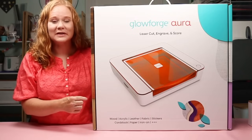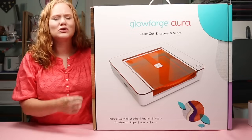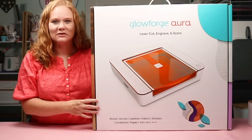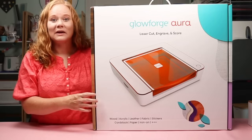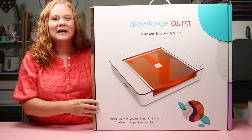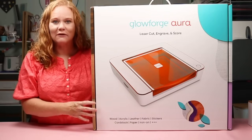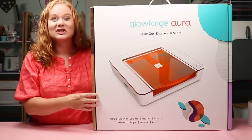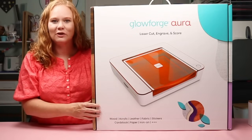This laser cuts hundreds of materials up to a quarter inch thick, so there's no way I can cover everything in one video — stay tuned for future videos on my YouTube channel. Today we're going to unbox the laser, set it up, take a look at some of the things it can do, and get an overview of the laser itself. So if you're thinking about purchasing this, this is the video you want to watch. Let's check out what's in the box of the Glowforge Aura.